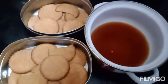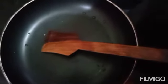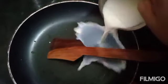Next, I am going to add a pan. I am going to add 2 cups of salt. I am going to add 2 tablespoons of corn flour.